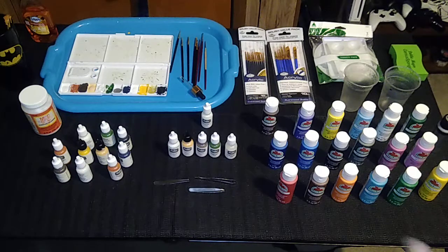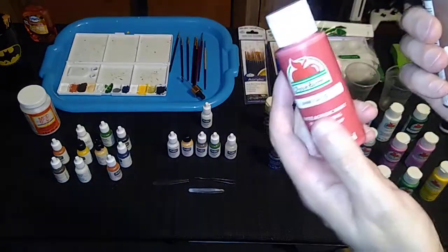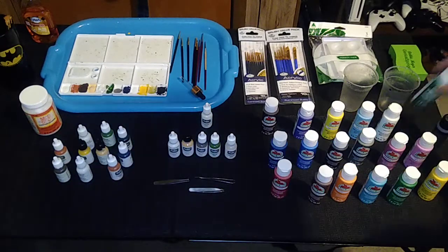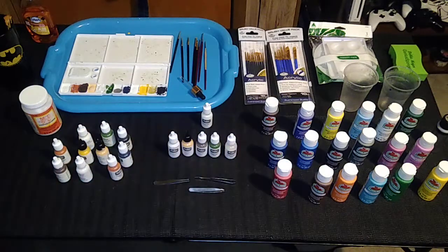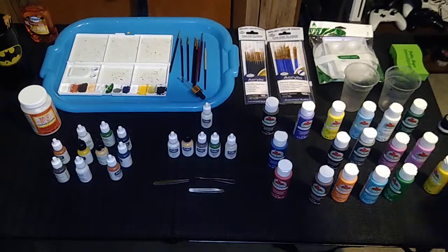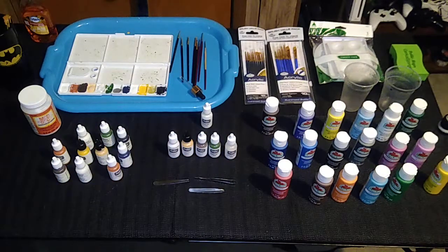The only colors that don't come in this set that I'd like are some sort of maroon or burgundy. But that's the beauty of acrylic paint — you can just take some red and mix it with a drop or two of brown and there's your maroon or burgundy. If you don't like either of the greens in the set, a little blue and yellow mixed together will make green. Just look up a color wheel on the internet and it'll show you how to mix different paints together to get different colors.